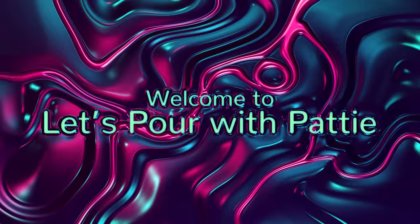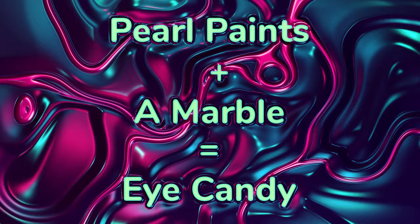Hello everyone, welcome to my channel, Let's Pour with Patty. Pearl paints plus a marble equal eye candy.